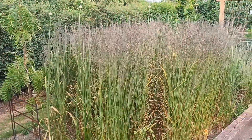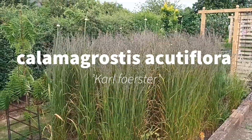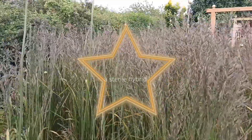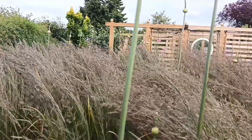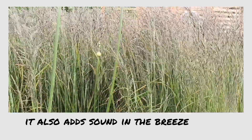This is Calamagrostis acutiflora 'Karl Foerster' and it's now at a second stage of its growth. From the wind you can see why this one is really loved.